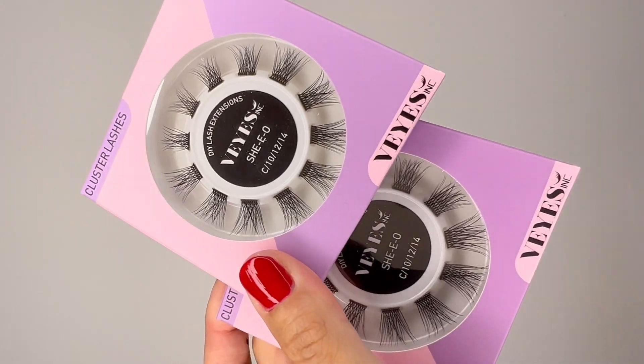Hey you guys and welcome back to my channel. Today we're going to be doing a video with Violash. They are so sweet and sent me some new supplies — the DIY lashes that you have to try. These ones are the SheEO and the Royal Clusters that they sent me. This video is sponsored by Violash, so shout out to them.